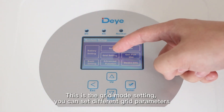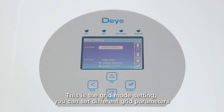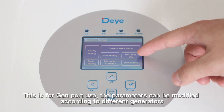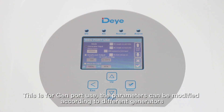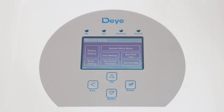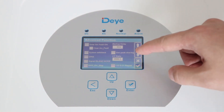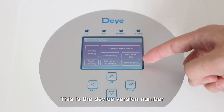This is grid settings — you can set different grid parameters. This is for the generator port — the parameters can be modified according to different generators. And this is the advanced function. This is device information.